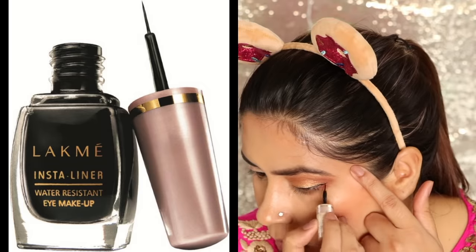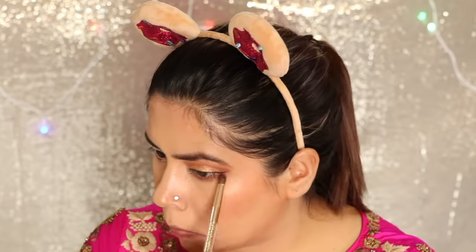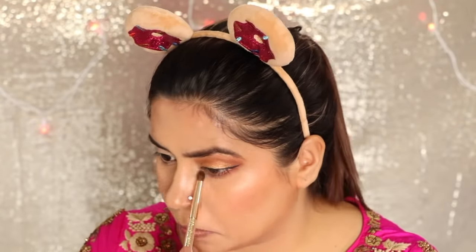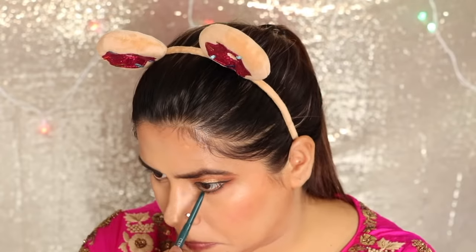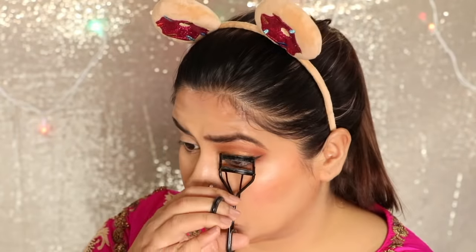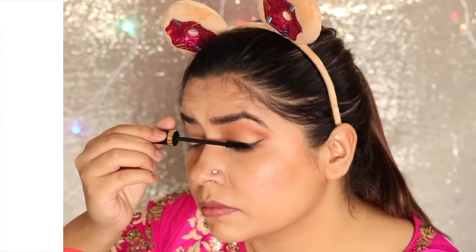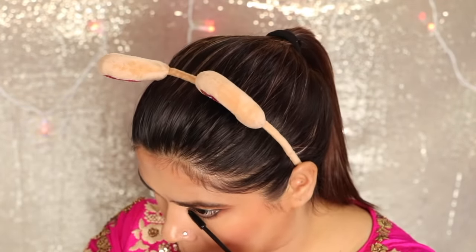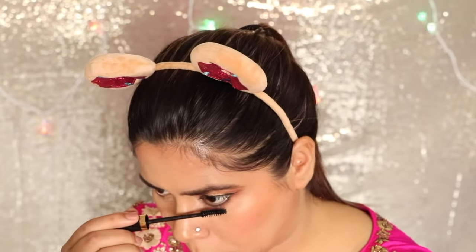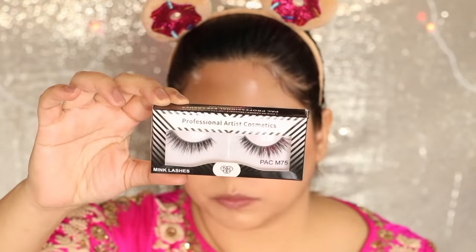Then I used my eyeliner — I applied the LAKME Intense Eyeliner. It's a good eyeliner. On my lower lash line I used the same plum shade and blended it a little bit. Then instead of using black kajal, I used a light green kajal. Then I applied my mascara — the mascara was honestly a big disappointment, I don't like it at all. Then I applied my false lashes.